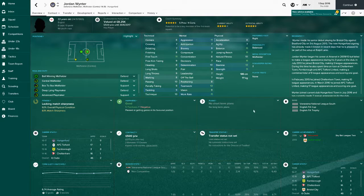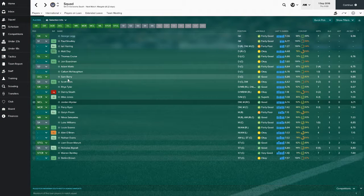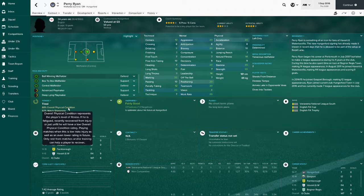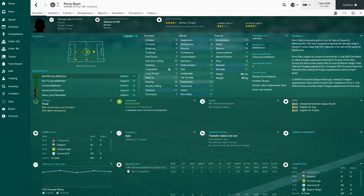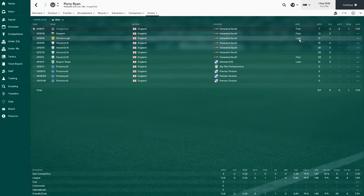Jordan Winter is playing central midfield. He looks decent but hasn't really turned up yet - doesn't have the best average rating. Seven games, nothing special, just done an all right shift. Our other centre mid is Perry Ryan who is a very good player for this level. Really like him - hasn't scored goals but six assists in seven games. 7.5 rating - Perry Ryan's been really good for us this year.